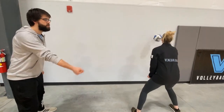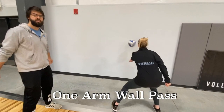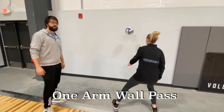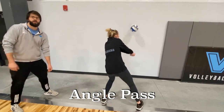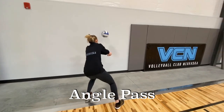First thing we're going to do is a one-arm pass — we're going to go on the right arm and the left arm, working on good contact, wrist halfway up in that sweet spot for passing, and get a good warm-up with our contact. Then we're going to switch to a two-hand pass. We're going to angle — go sideways a little bit, stay on one side, working on dipping that inside shoulder, working on a good angle, and go on the right and the left.